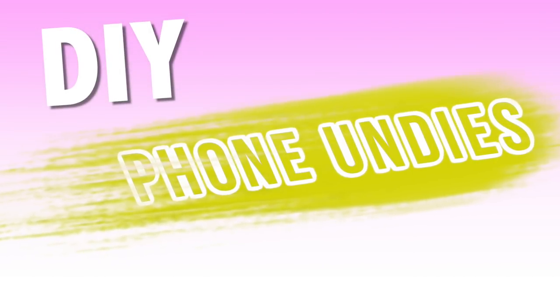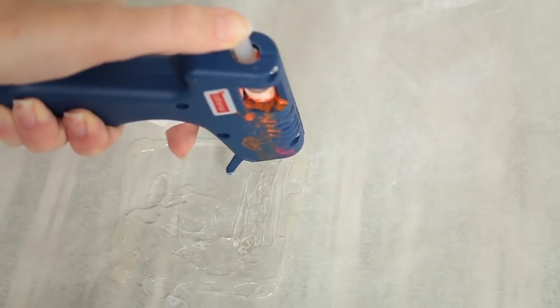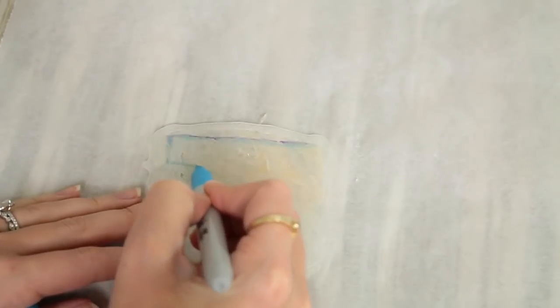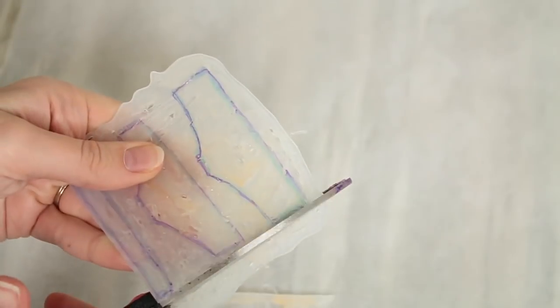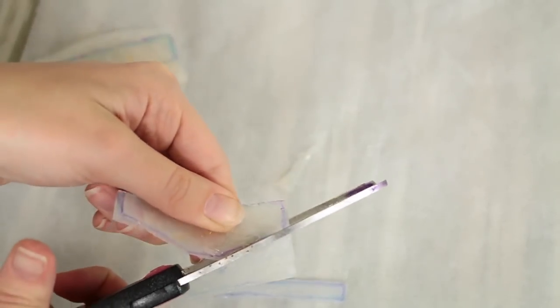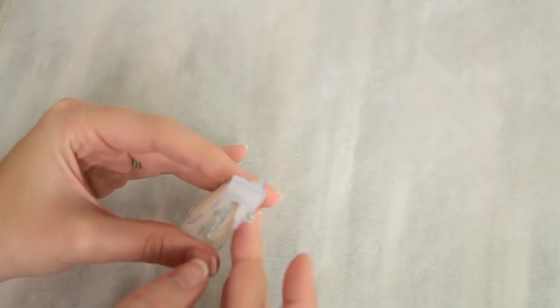Now we have a phone undie — you're about to find out what that is. Take your hot glue gun and on a piece of parchment paper fill in a square. Once it's completely dry, peel it off and draw out two sides of your underwear shape — one for the front and one for the back. Then draw a long rectangle; that's going to be the pieces that seal them together. Cut out all those pieces, then cut the long strip into three small pieces, which you'll use in the middle and on the sides to combine the two underwear pieces together with more hot glue.